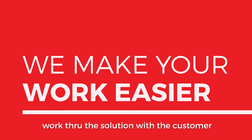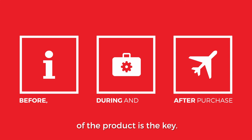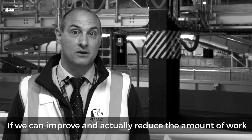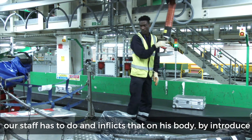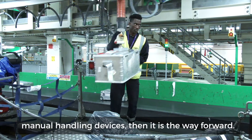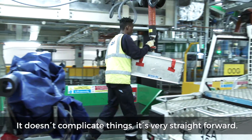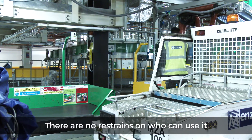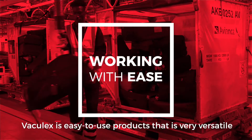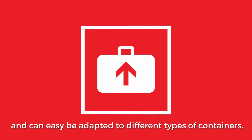The relationship starts when you actually get to work through the solution with the customer. The support after installation of the product is key. If we can reduce the amount of work a staff member has to do and the strain it inflicts on their body by introducing manual handling devices, then it's the way forward. It doesn't complicate things — it's very straightforward, no restraints on who can use it. The Vaculex is an easy-to-use product that's very versatile and can easily be adapted to different types of containers.